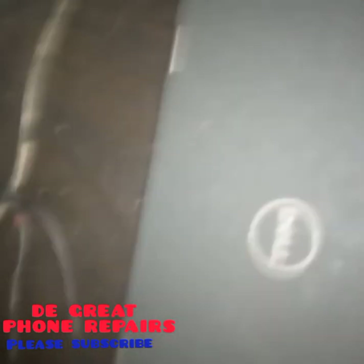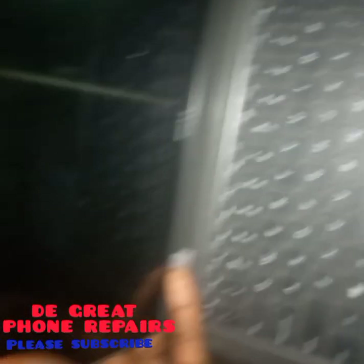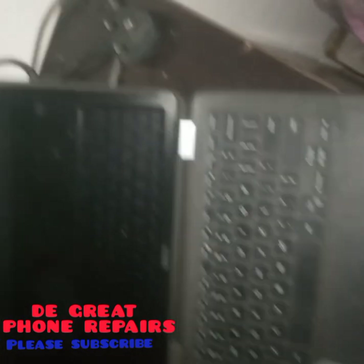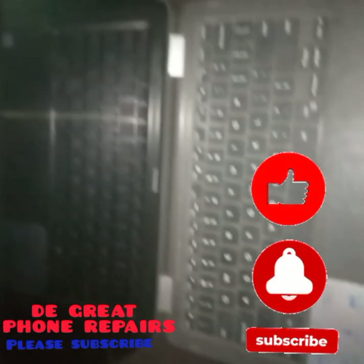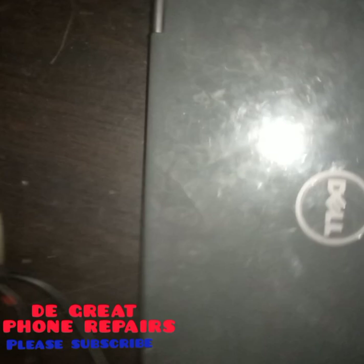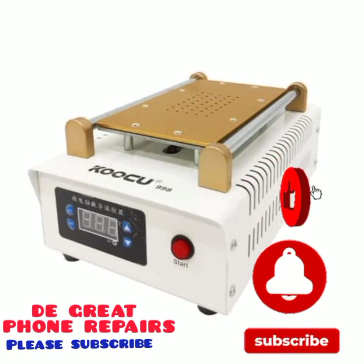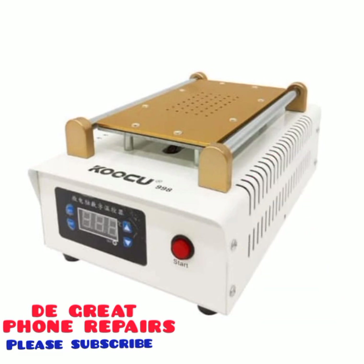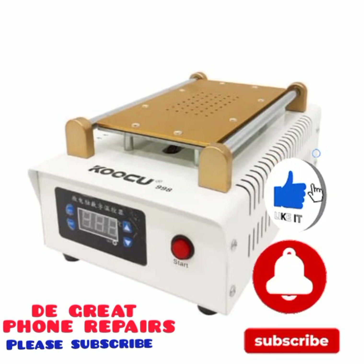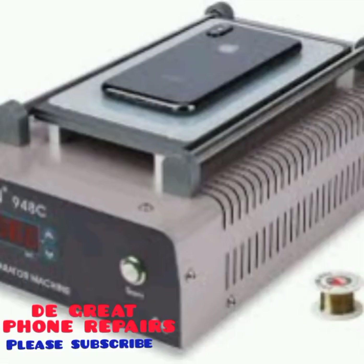Here is your personal computer, used in performing software operations. A computer is very important and essential in phone repairing — you need a computer for software. This is the separating machine, used in separating the screen LCD. You use it to separate the glass or touchpad from the main screen. As you can see, there is a phone at the top of it being used to separate the screen.